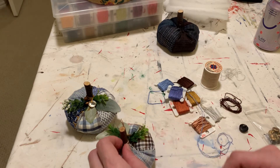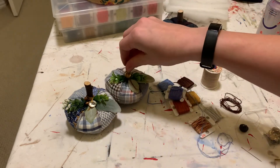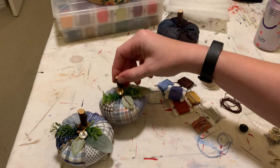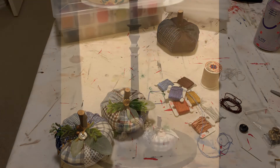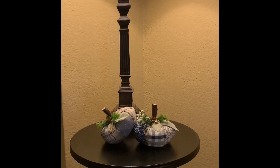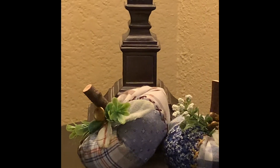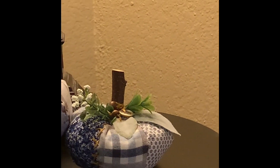The next thing I'm gonna do is give these guys a little final trim and show you how I have them set on a table. This was a super fun project, super easy, and pretty quick — I hope you enjoyed watching, thank you so much.